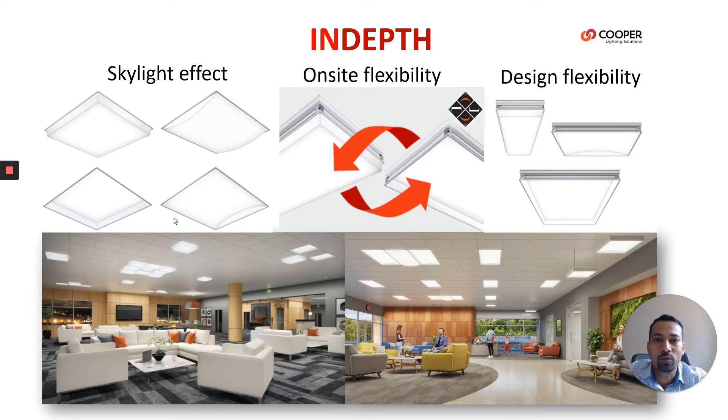In the case of 2x2, we can have 1-inch and 2-inch regressed lens, and 1-inch, 2-inch, and 3-inch drop lens, which is a cube. We can have concave and convex lens also. The on-site flexibility means we can change the lens on-site from regressed to a drop. It's a pretty easy way to take out the lens and slide it inside the grooves available on the housing to make it regressed or a drop lens.